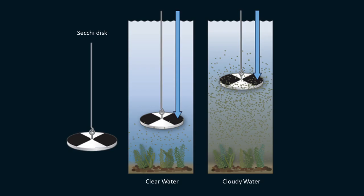Then I'll slowly raise it back up until I can see it again and record that depth too. The average of these two readings is called the Secchi depth. When the water is clear, the Secchi depth is high because the disc can go deeper before it disappears. However, when the water is turbid, the Secchi depth is low because the particles in the water make the disc harder to see and cause it to disappear quickly.